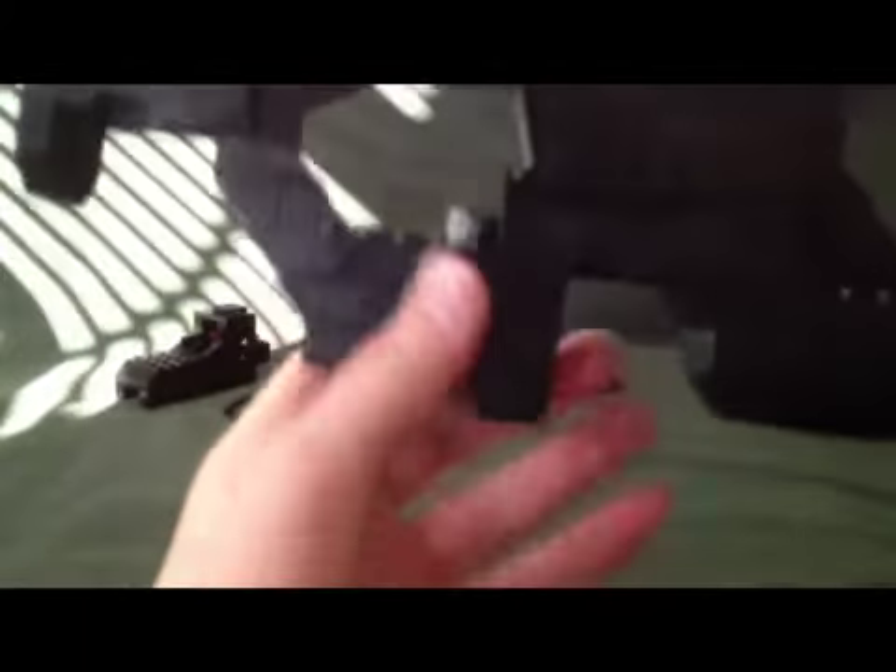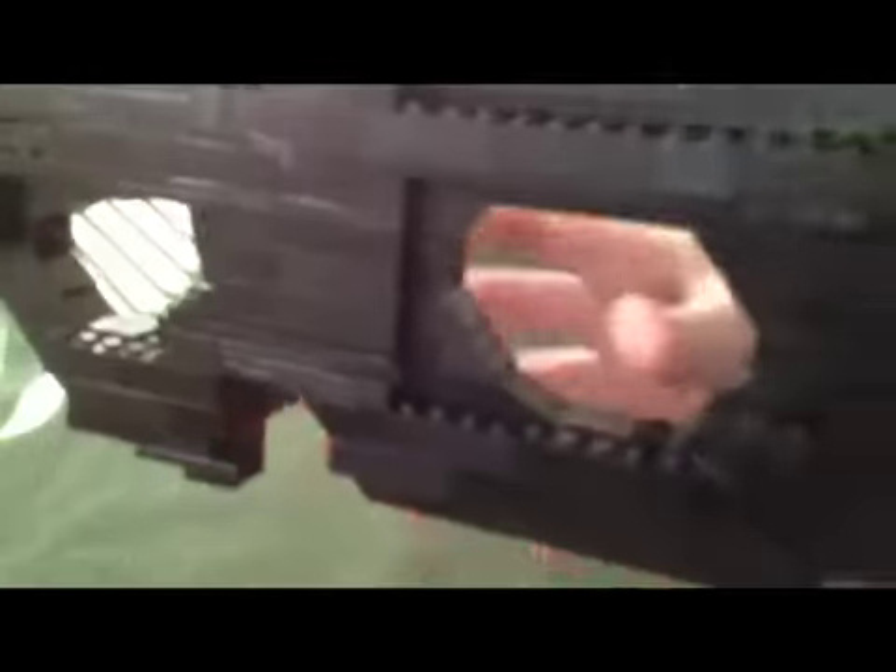We're gonna start out with the front of the barrel. Grab the gun — we got the short barrel right here. We have the handguard right here; you grip around that, keeps your hand from sliding out. We have the safety switch, just like a real P90. The trigger has improved, which is spring-loaded.